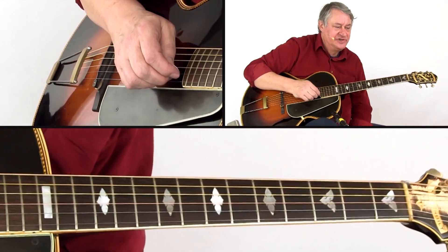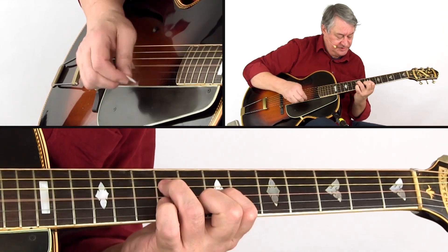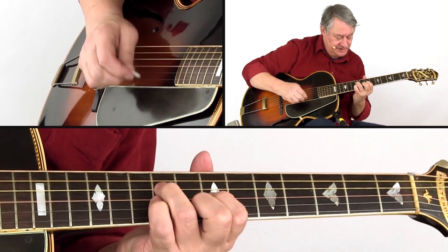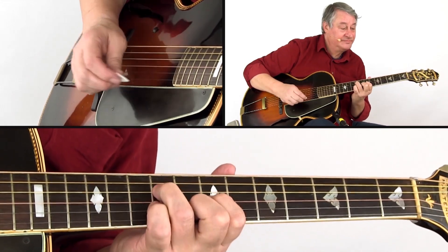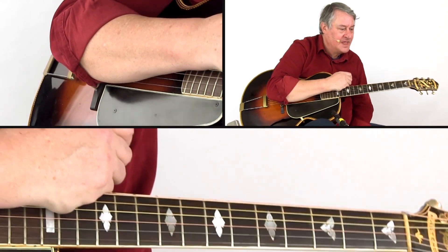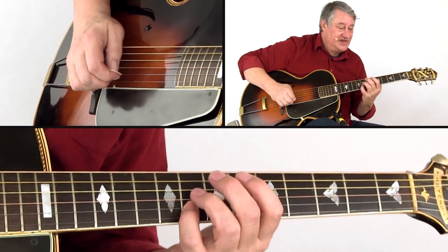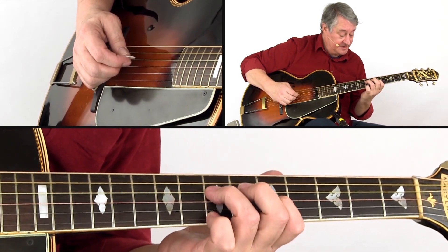Simplified, it will be easier to adapt to the chord changes of a jazz blues. And with a little effort it is quite riffable. Now you want to keep the G as a top note, and underneath the double stops just move up and down.